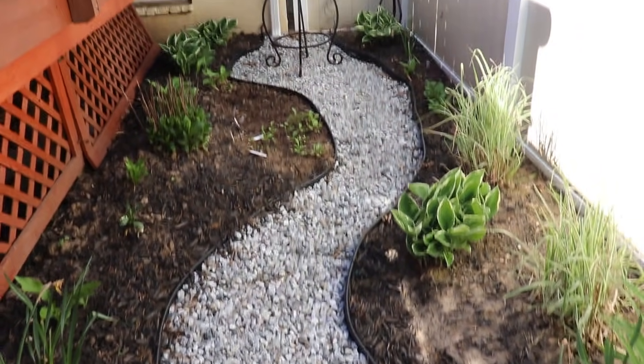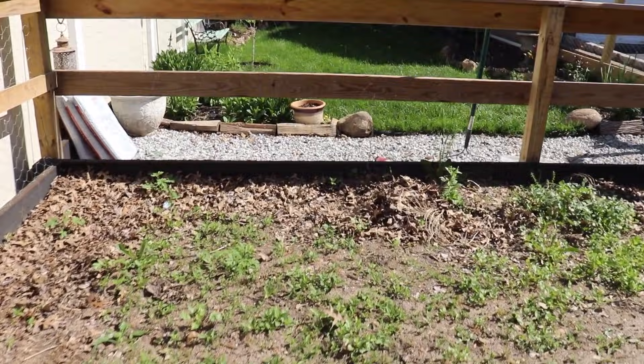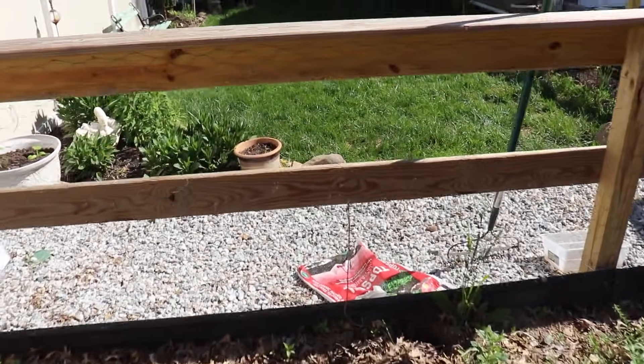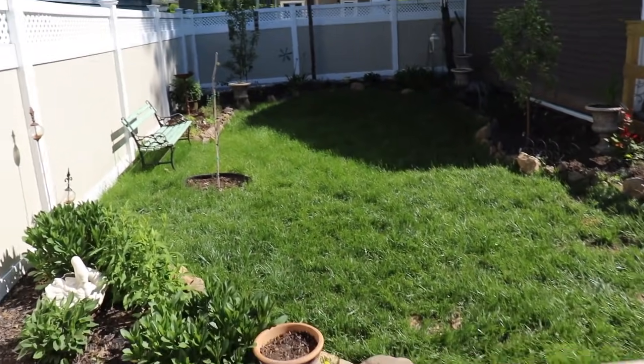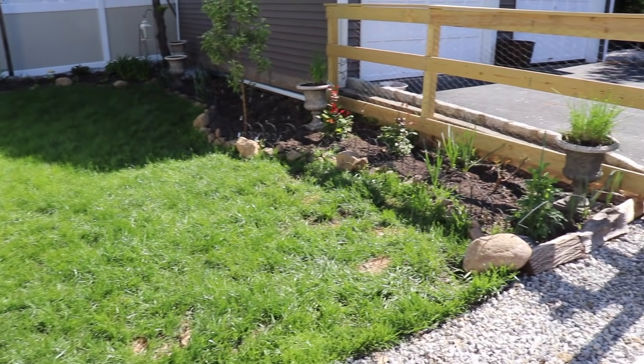For those of you who followed me for a while, I'm sure you appreciate the transformation of this entire yard — and it was a lot of work. Let's look at it from this side. It was a lot of work, but it was all worth it. All of it. So you're probably wondering what's next.